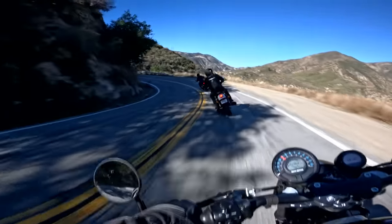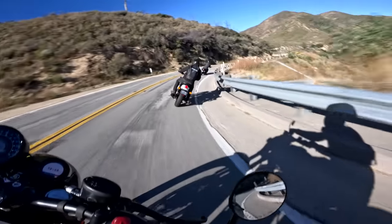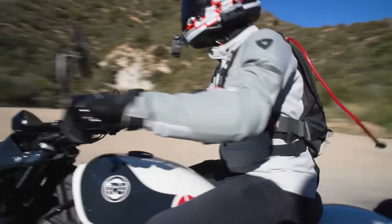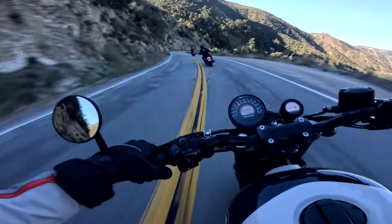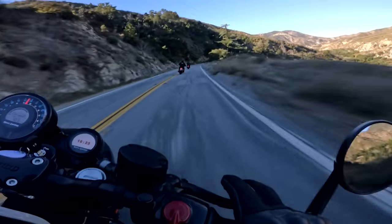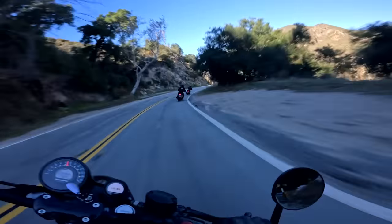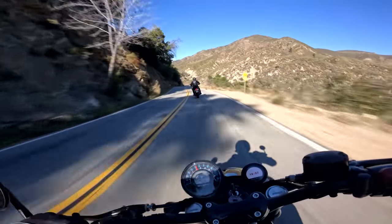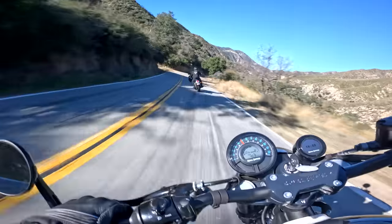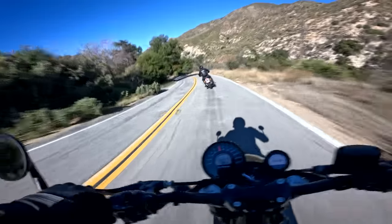Like any motorcycle with a somewhat reasonably competent rider, you can definitely make it dance. But you have to have your expectations in check. I'm riding it in kind of a sport bike way — gripping the outside tank with my outside leg. It's working pretty decently. It's the type of stuff you couldn't really do with the Super Meteor 650. The Super Meteor was a bike you had to ride a little more cautiously with those foot-forward controls. This is something a little bit different. It's quite fun.